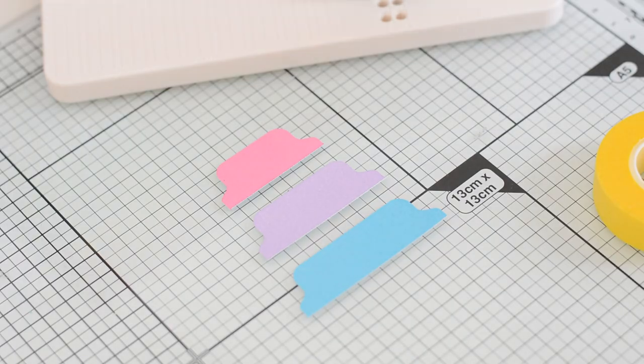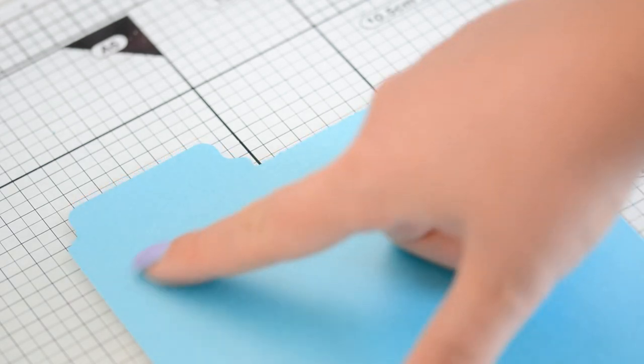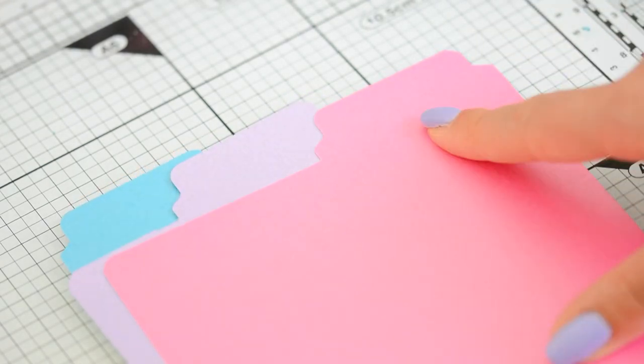The reason why I find this punch board super cool is that you can create tabs in three different sizes and you can modify the position of your tabs on your dividers — you can have your tab on the left, in the center, and on the right of your panels. Which is going to come in very handy for today's system.